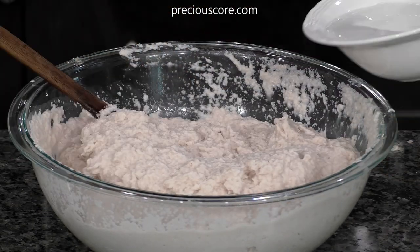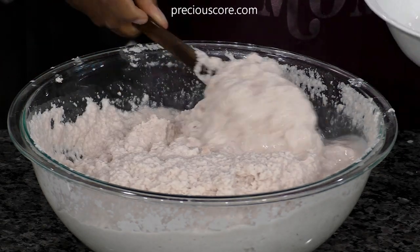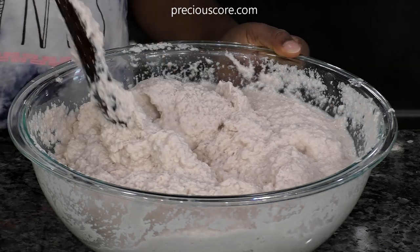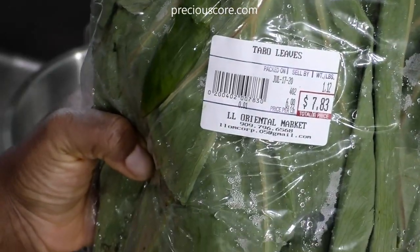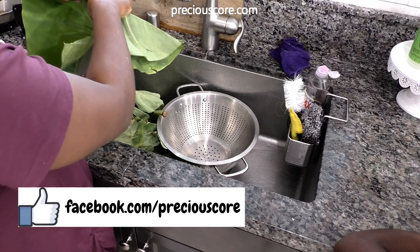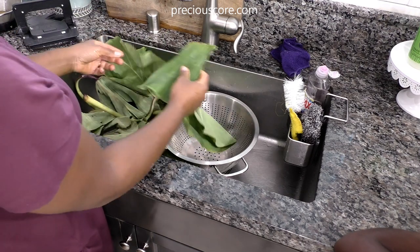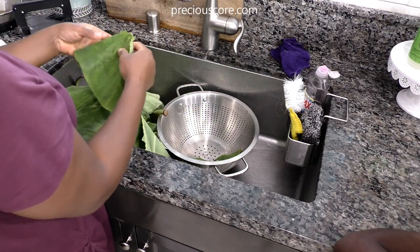I added salt to the coco yam paste and I'm also going to add a little bit of water. I'm adding water because I had some coco yams that were pink or red — what you call pink taro. In Cameroon they call that red cocoa. I added water just because I wanted to soften it a little so my ekpang will not be too tough. It's still going to have a really good texture, just not too tough.